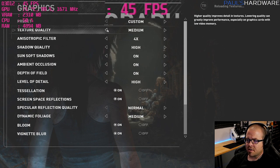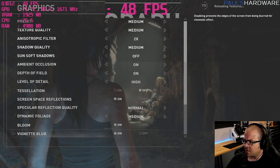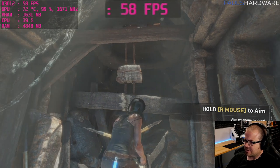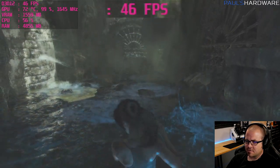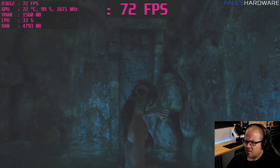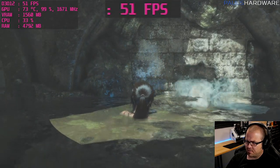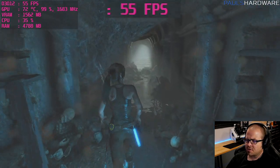Dropping from the high preset down to medium to keep things simple. Looks like it gave us a few more frames, although we're still dipping below 60 from time to time. Distracted, died once — got back on track. Dropping to low settings next to see how things look and what additional frames we can get.